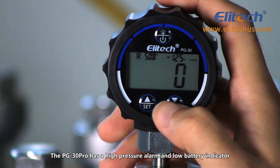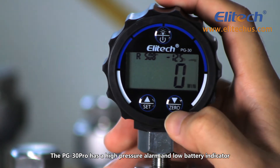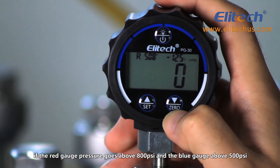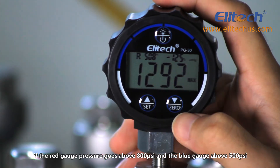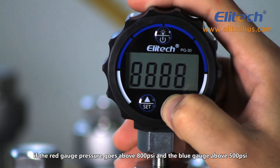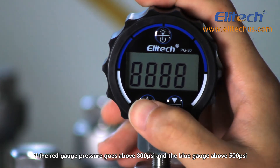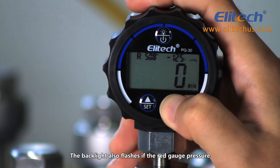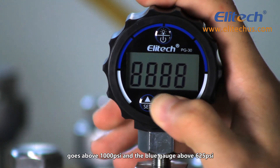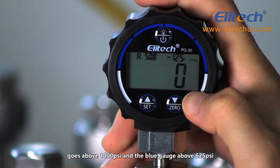The PG30 has high pressure alarms and a low power alarm. An alarm will display on the top right of the screen if the red gauge pressure goes above 800 PSI and the blue gauge above 500 PSI. The backlight also flashes if the red gauge pressure goes above 1000 PSI and the blue gauge above 625 PSI.